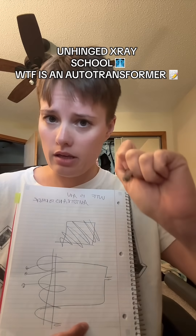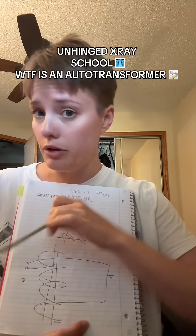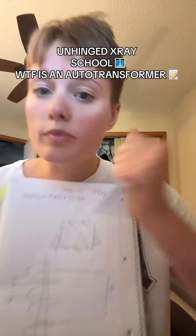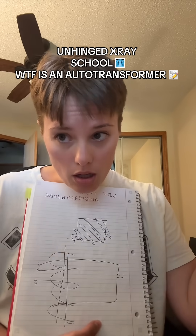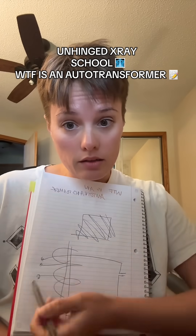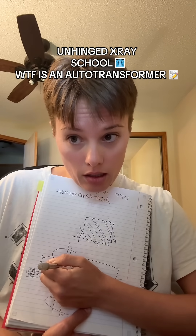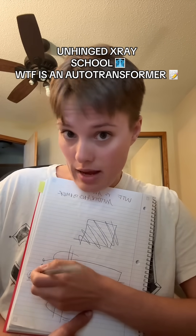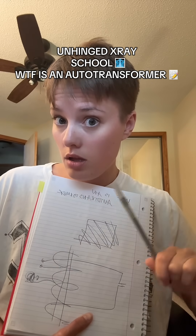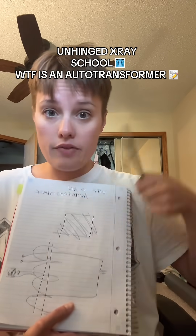What you need to know is this thing has to do with KVP and what you select for the KVP. You can either give these little tap points here on your X-ray circuit a little nudge, or you can shoot it out full power. Basically, this thing takes voltage from the wall and turns it into whatever KVP you told it to. And without it, your KVP selector is a useless pile of shit. You need the auto-transformer to take the energy from the wall and amp it up so that you can have the KVP that you want — the pushing power of the X-ray beam.